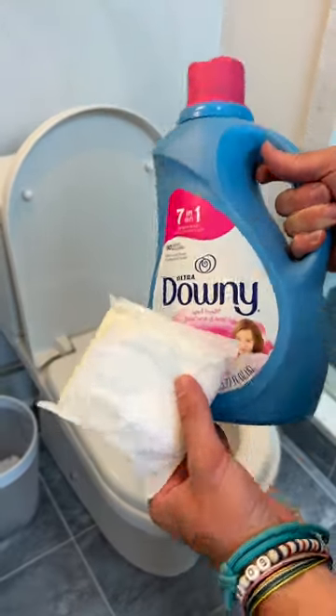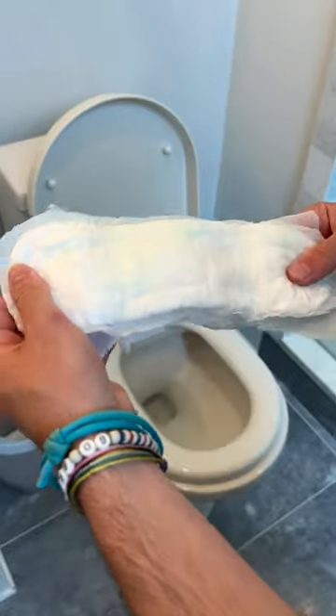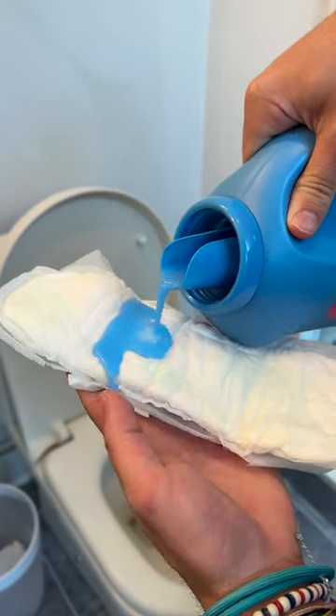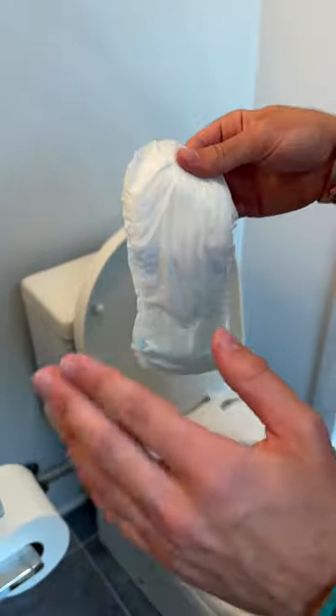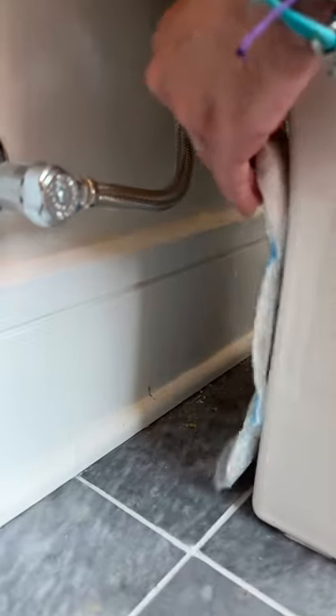Thanks to this tip, now my bathroom smells like rich people's bathrooms. You need one sanitary pad. We're going to need fabric softener, and here I'm going to only add half a cap of fabric softener. Go ahead and pour it over the pad like so, spreading it very well. Turn the pad over and remove the tape on the back, and then just go ahead and stick it to the back of your toilet. After this tip, whenever you enter your bathroom, you're going to feel the pleasant scent of fabric softener.